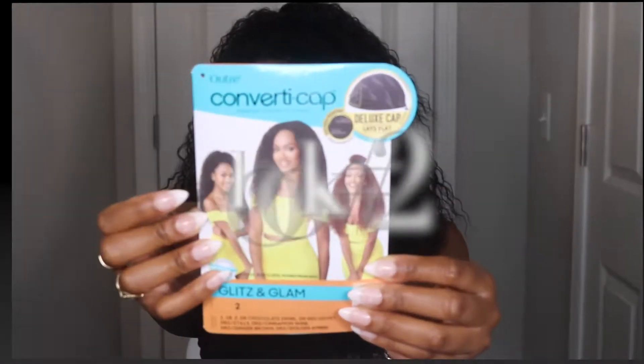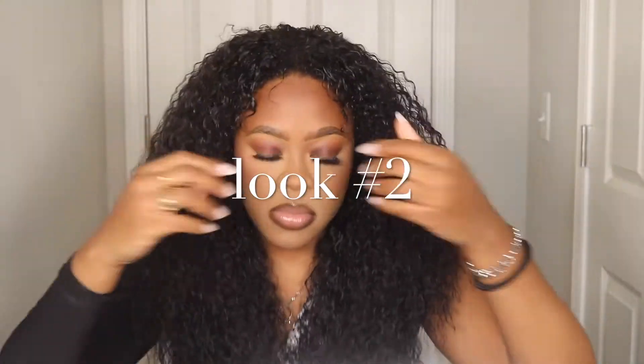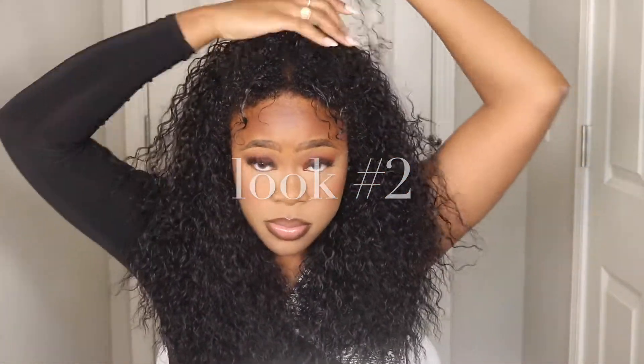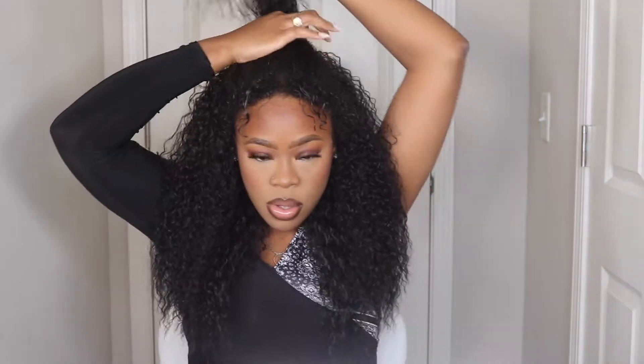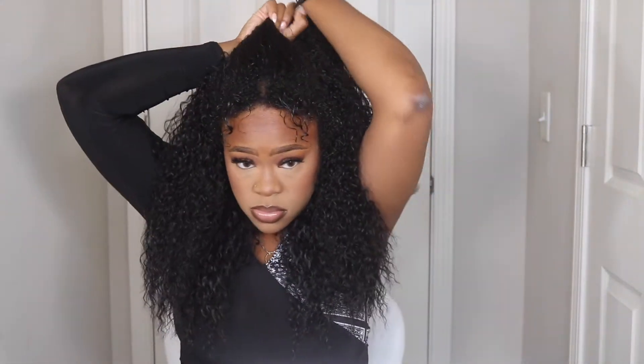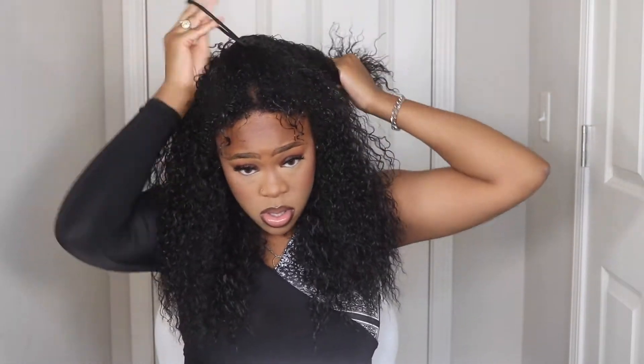So now we're going to move on to look number two. I'm just going to pull it up into a half up half down situation. I'm leaving a little bit of my hair out in the front, and I also leave out basically the front of my hair so that my edges are out towards my ear and everything. So it just all looks blended and it looks like my hair.